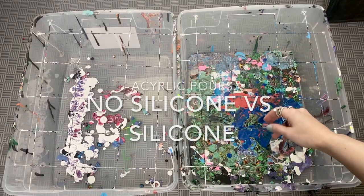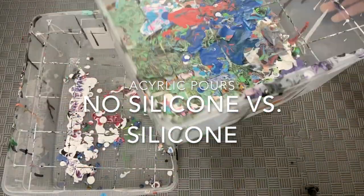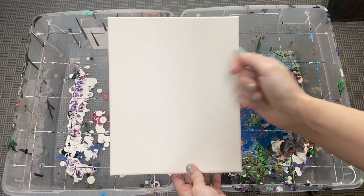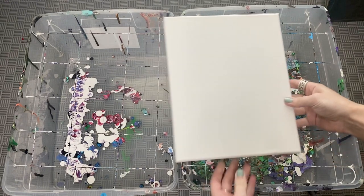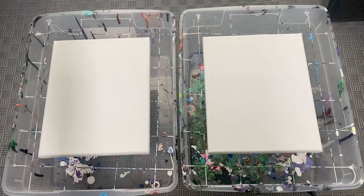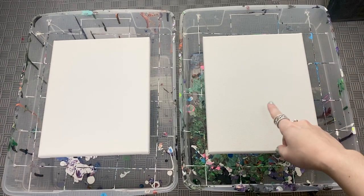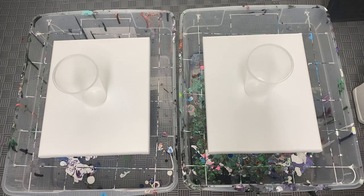I've got some buckets from Walmart — they're 20-quart size plastic totes. I just drilled some holes on the side and ran some wire through them; they're really good for catching the paint. Here we have some 8x10 canvases with half-inch sides — an easy size when you're first starting to work with pours. You just need some clear plastic cups or whatever cups you have around.